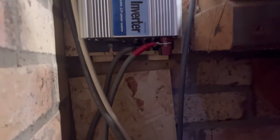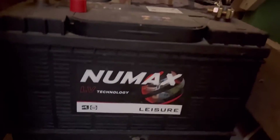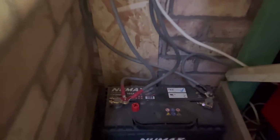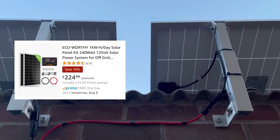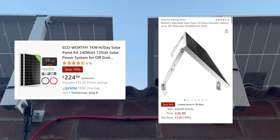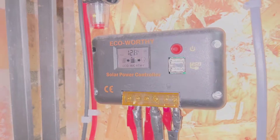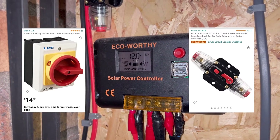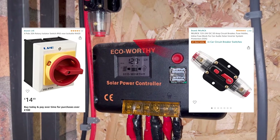16mm cables go from the solar controller into the leisure battery, and then again 16mm back into the inverter from the leisure battery. You need to get yourself some crimps and some battery connectors. This is a kit you'll get from Amazon — a common sort of kit. You won't get much cable, so you'll have to buy extra, and you'll have to buy brackets. It will come with the solar controller, but you won't get an isolator.